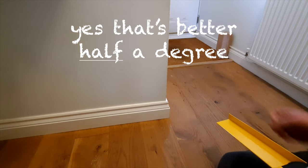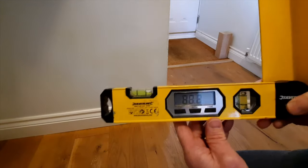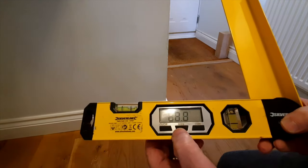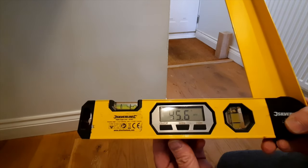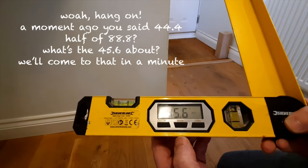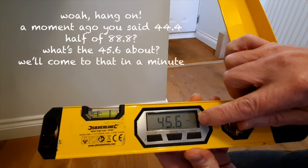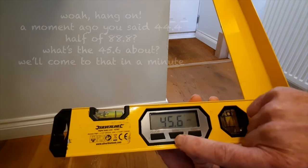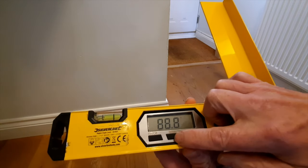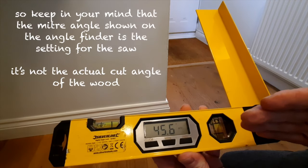So at 88.8, this tool also has a function called mitre. Press the mitre button and it changes the display to 45.6 — it actually says 'MTR' for mitre. So we'd be looking to set the mitre saw at an angle of 45.6 degrees.